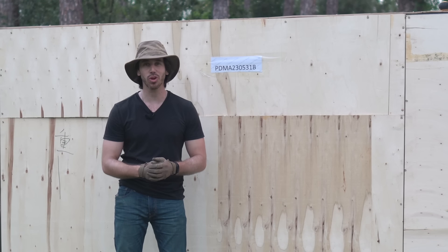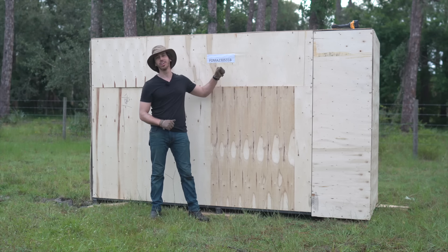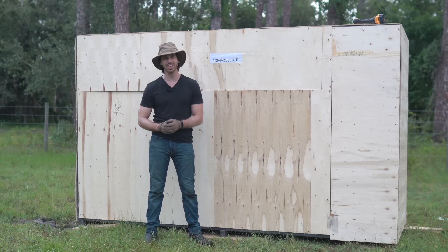Hey everyone, Micah here with ebikeschool.com, and today I am unboxing my new electric excavator. Just got it in from China — I ordered it several months ago and it just arrived, and now I'm excited to open it with you guys. Let's check it out.